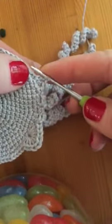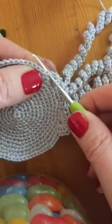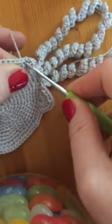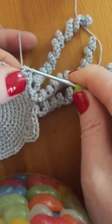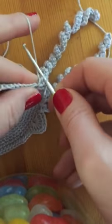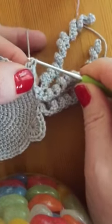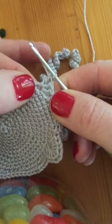Yarn, run, needle. Back in the same hole. Yarn, run, needle. Through two loops. Yarn, run, needle. Through two loops. You've got three trebles.